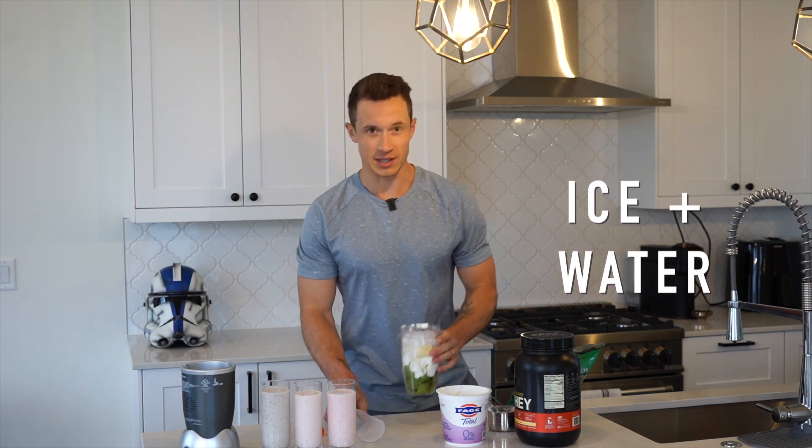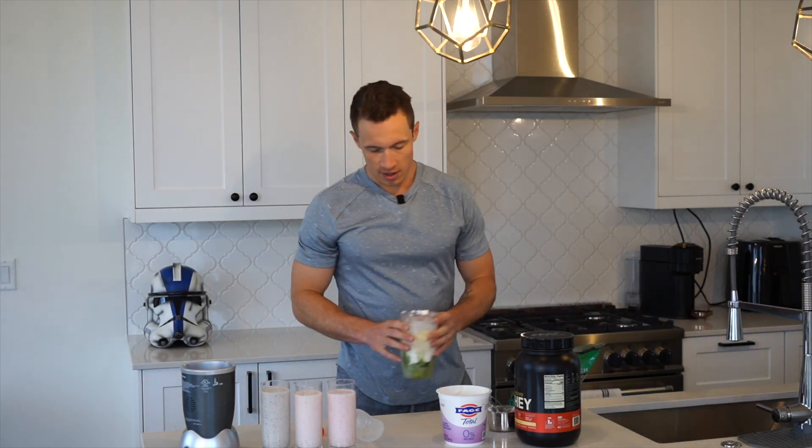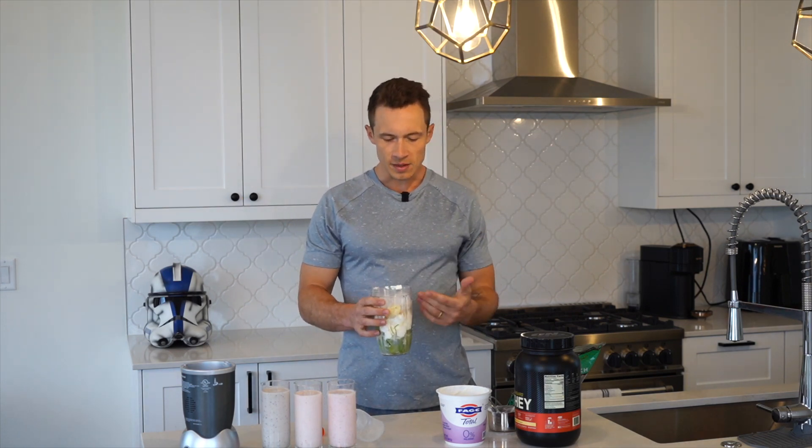Last but not least, you're going to add some ice and some water as a base, just to give it a bit more of a liquid texture. If you're in a gaining phase and want to make this a higher calorie smoothie, you can definitely add almond milk or regular milk — I was even using chocolate milk when I was trying to get 3,800 calories in a gaining phase. The water is just a way to get the liquid and texture you want without additional calories. Liquid calories are one of the fastest ways to scale calories if that's your goal, but if you're trying to lean out, go the water route. The ice adds a nice smoothie texture.